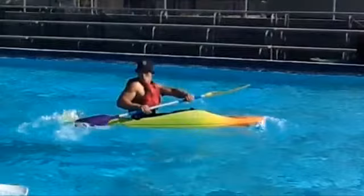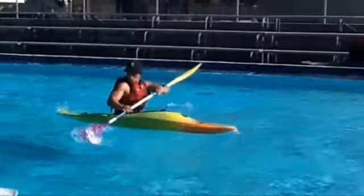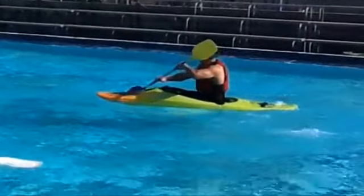My eyes have followed the active blade all the way around from the start of the stroke to the conclusion of the stroke. This forces my torso to rotate, which again aids in the powering of the stroke.